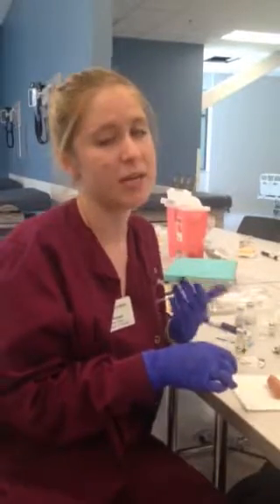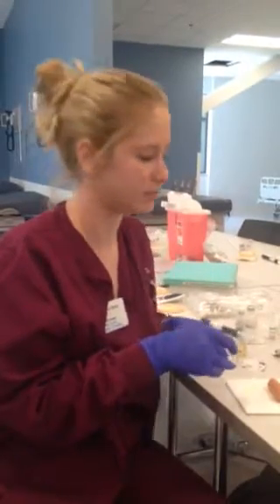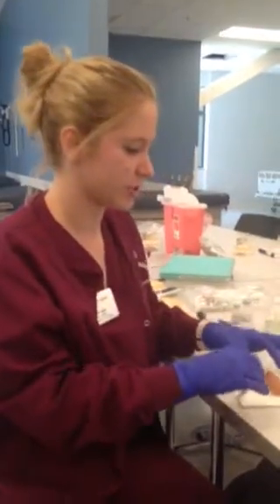You've introduced yourself to the patient and performed hand hygiene. You're going to double-check that this is the right patient with two patient identifiers and that they don't have any allergies, and explain to them that this is a PPD injection for a TB test. Double-check the medications again in front of them and tell them they might have some lightheadedness or dizziness.